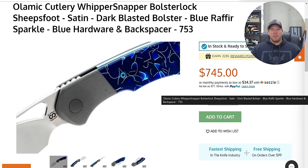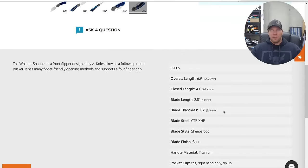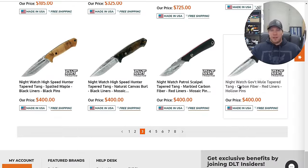Blue Refere Sparkle — absolutely wild, almost glowing. Wonderful, masterful — Olamic Cutlery, especially with the Whippersnappers. Super underrated right now, just a forgotten gem of the knife world it seems like, though expensive understandably.